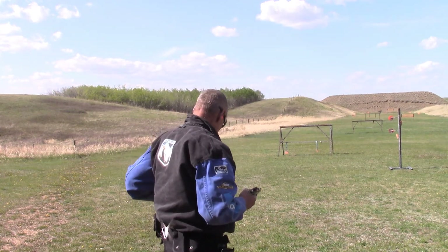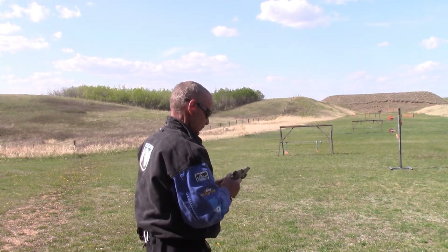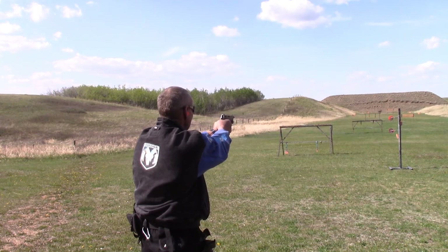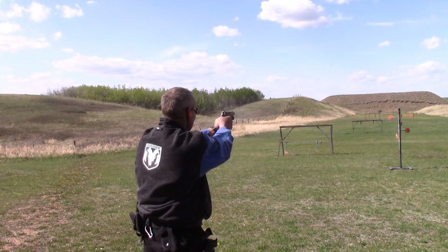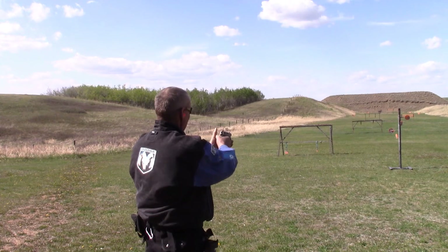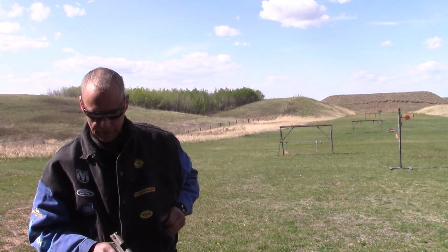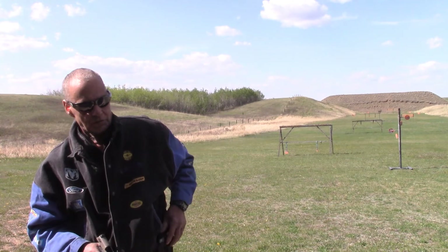Ten more rounds loaded. Ten rounds — doesn't seem to have a problem ejecting. No misfeeds. I had one misfire, which is common with a .22.